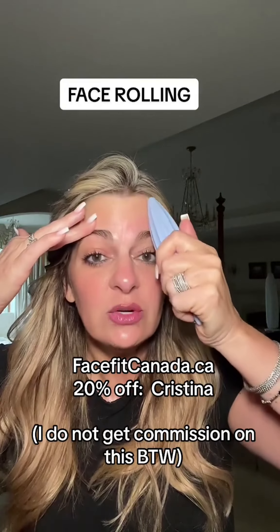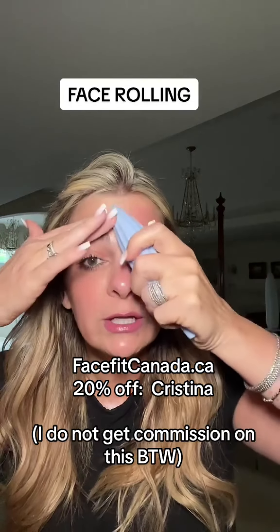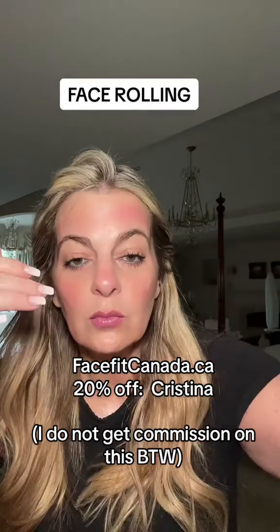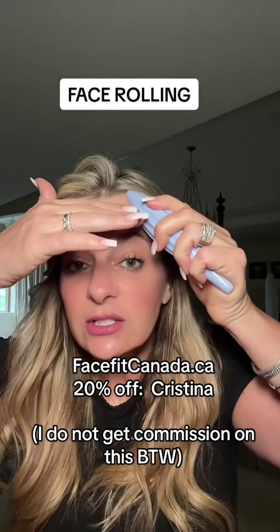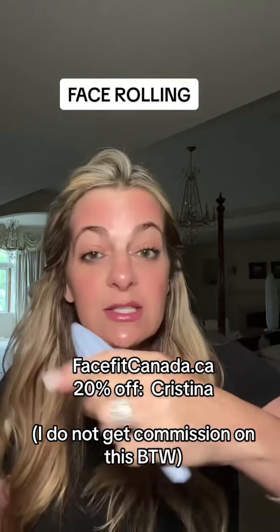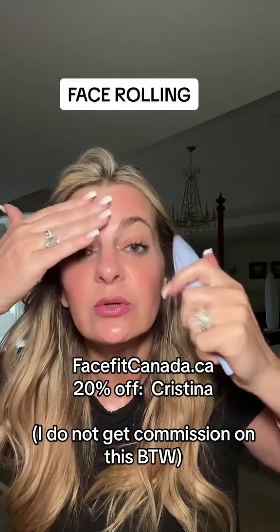By the way, I haven't had Botox since January 25th and I'm still really smooth up there. I really think it's because of all the rolling and massaging I've done over the past few months. I try to do 10 swipes in each direction and extend it up into the hairline. It's almost like putting a screen protector on your phone and getting out all the bubbles — that's really what you're doing.